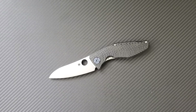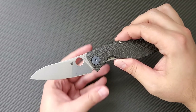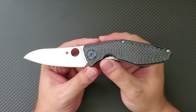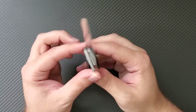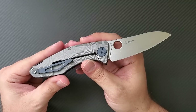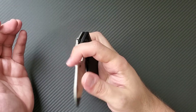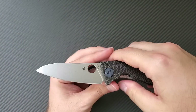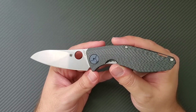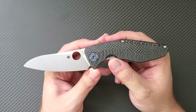Hey everyone, Dr. Frunke here with a review and final diagnosis on the Spyderco Drunken. If you go back on my channel, you will see the unboxing and initial impressions video where I was blown away with how nice this knife was out of the box. The materials, the execution, and everything are just really impressive. Now I've had some time to live with the knife, carry it for a few weeks, cut with it, take it apart, put it back together, and now I wanted to give you my final diagnosis.